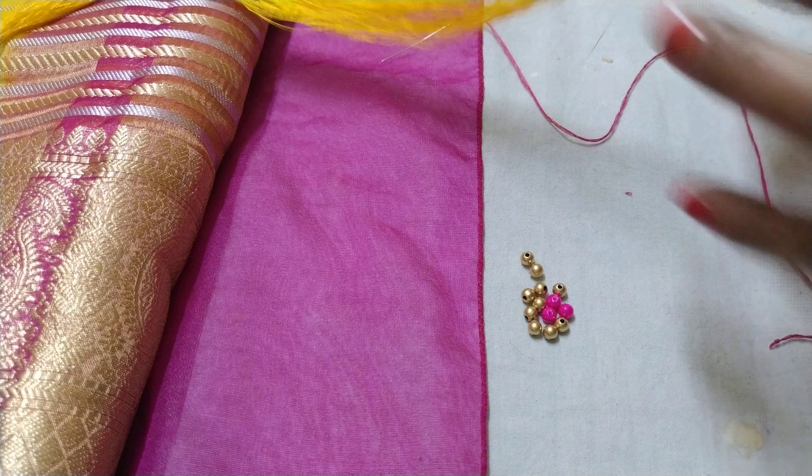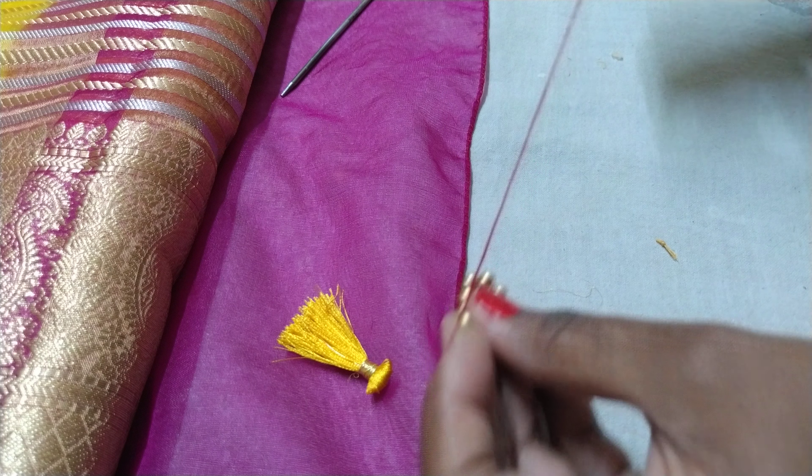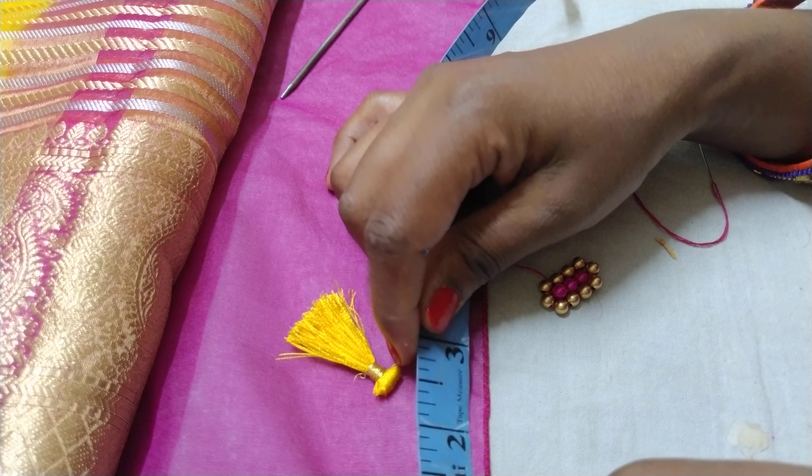This is the first edge of the design, so it will be done with a tight knot. When I cut the tassel, it will separate. There are two flowers in this design. This is the design of the chocolate pattern. This is made for my sister.